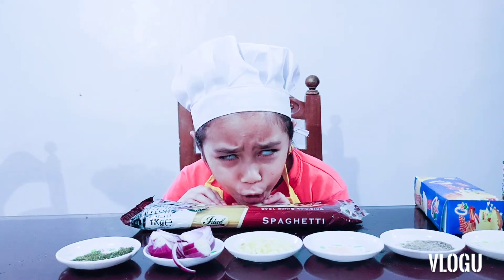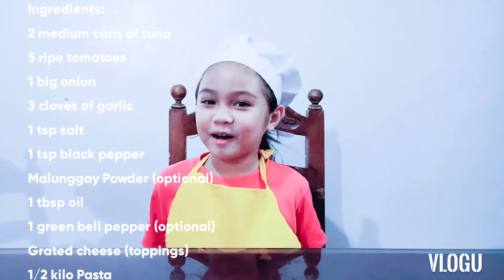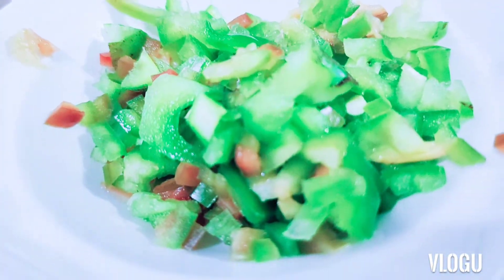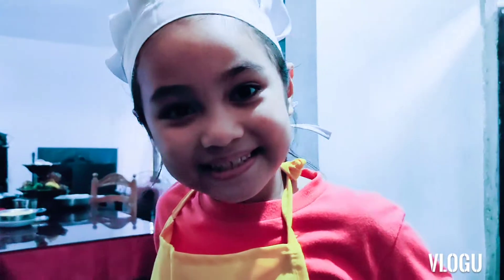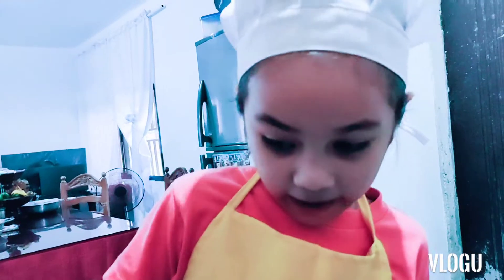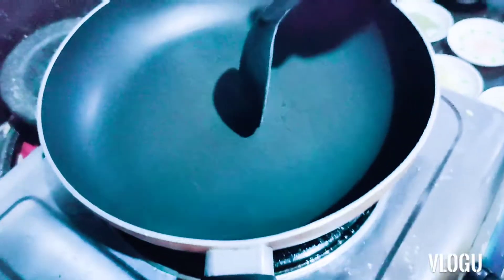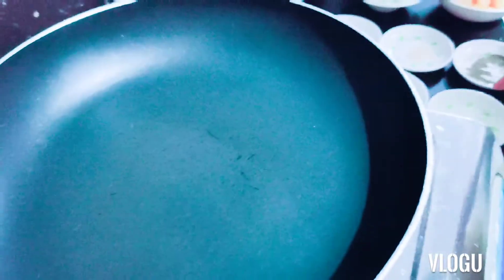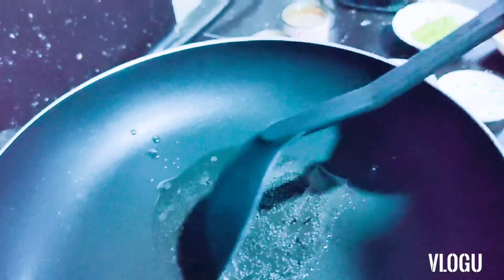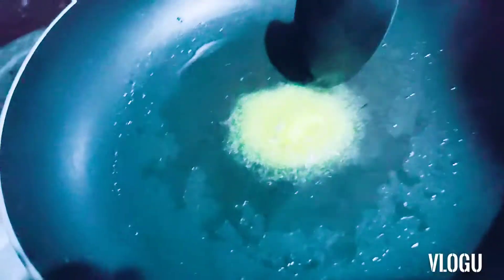Now let's cook it. We forgot two most important ingredients — five tomatoes and one green bell pepper. Now let's go cook it. We are heating the pan. When it's hot, you have to put the oil slowly, don't throw it. Then mix it and put a small amount of margarine.